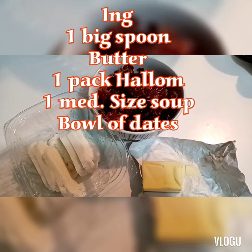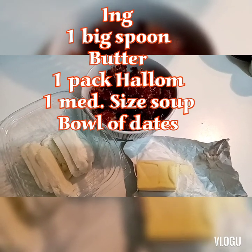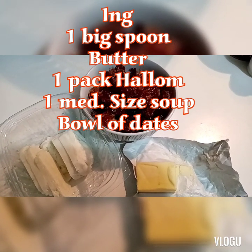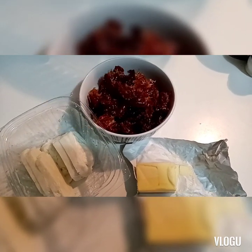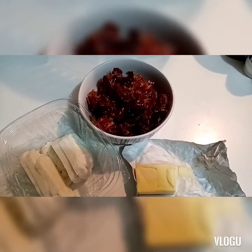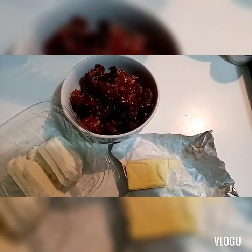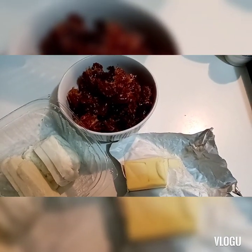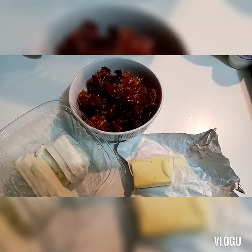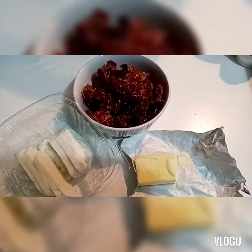So yung ingredients lang natin sa pagawa nito: halong - pero maalat yung halong, so ibababad muna natin like 30 minutes to 1 hour, depende sa gusto nyo. Tapos dates, isang ball na dates maliit. Tapos half of this butter - light butter itong ginagamit ko, kasi lagi kami gumagamit ng mga light lang. So let's do this guys.